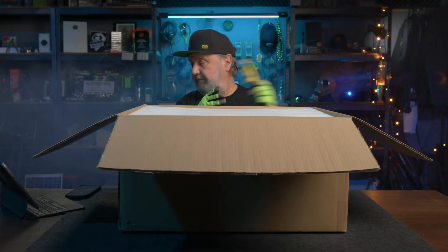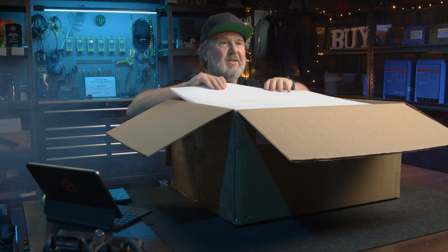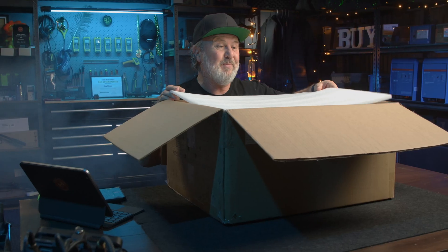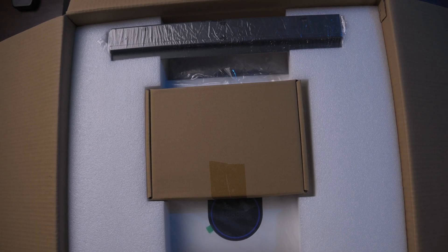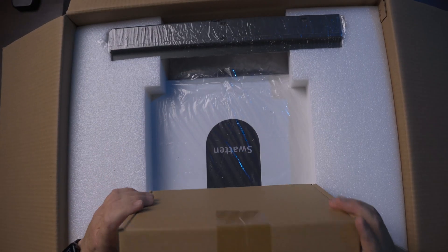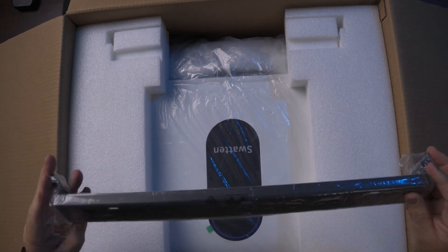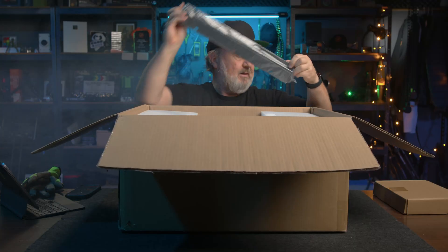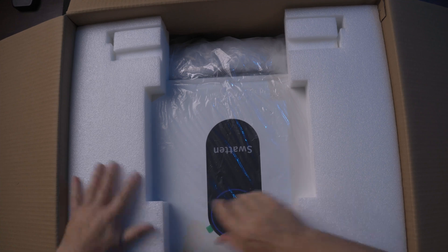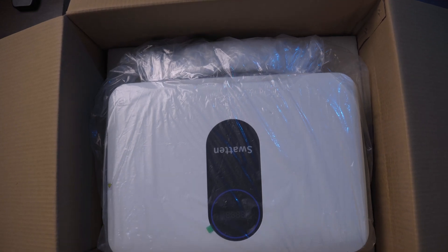Some high-density foam — comes in handy by the way, these thin sheets, when you've got to do a lot of kneeling at a switchboard or something. Let's just call it a kneeling pad included in the box. A little mystery box here — we'll look at that in a minute. A mounting bracket — looks quite a long mounting bracket. And then we've got the inverter itself, packed very securely with some more high-density foam.